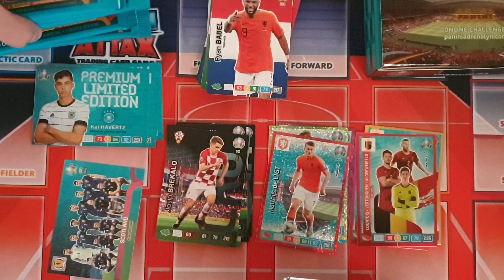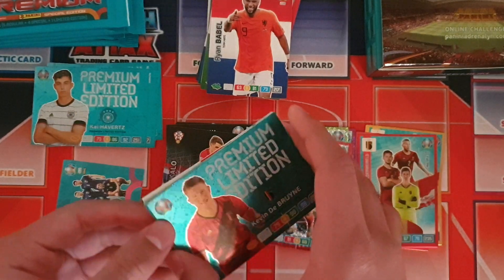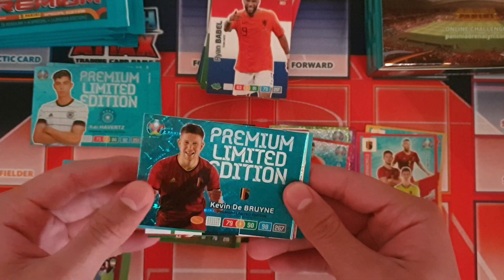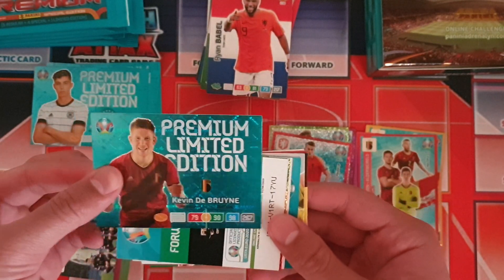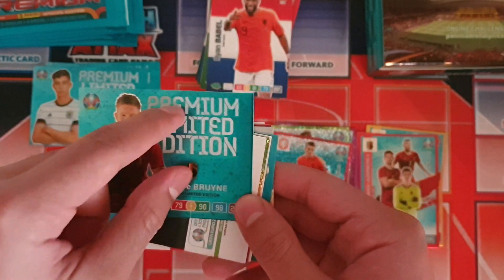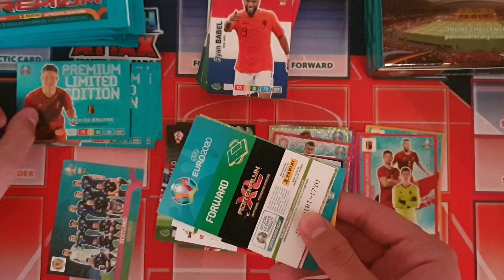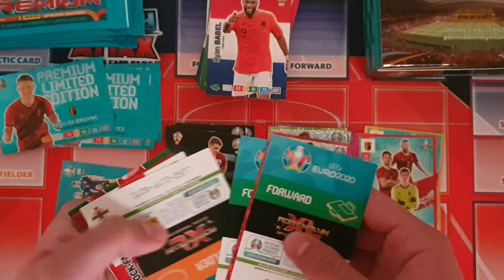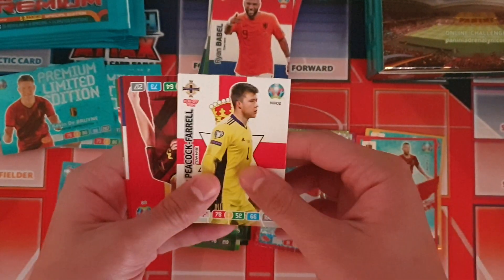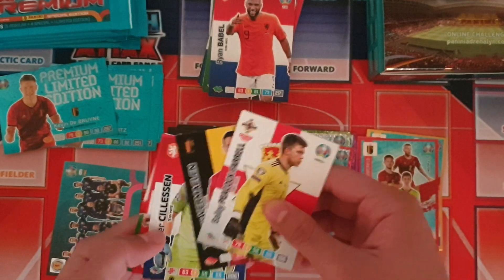This is the fifth premium card now, and we got our first real trade of this opening — Kevin De Bruyne limited edition card again. Then we have Tosi premium limited edition card, which is pretty cool. We're still looking for our master card though. We also got a playoff team card, one of the UK and Ireland special edition cards.